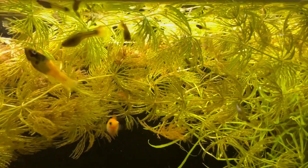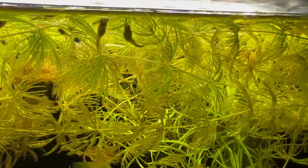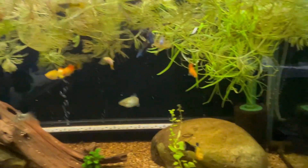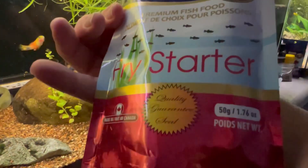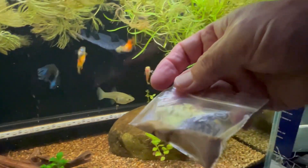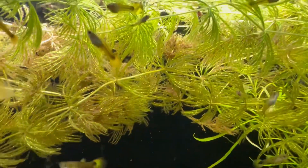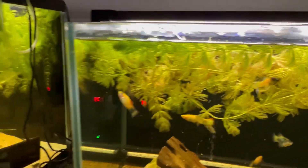Check out all the little babies — they're actually putting on some size and there's always a new batch in there. NorthFinn, in that last batch of food they sent me, they sent me some NorthFinn fry starter. It's almost like a powder — like a talc powder — and little fry love it. There are tons of them in here. I don't think I'll ever have to buy another livebearer, but I probably will anyway.